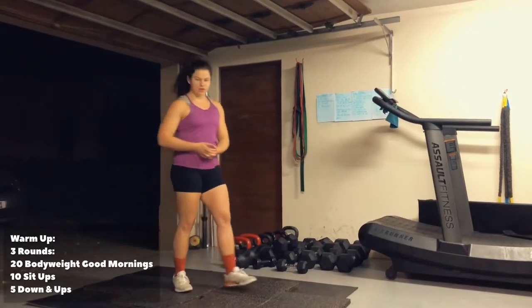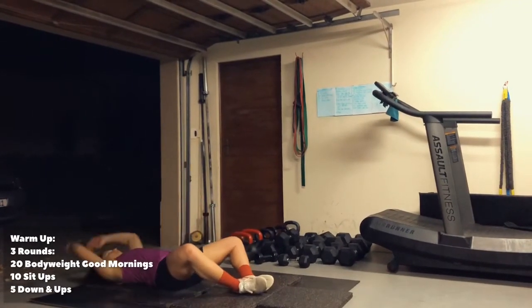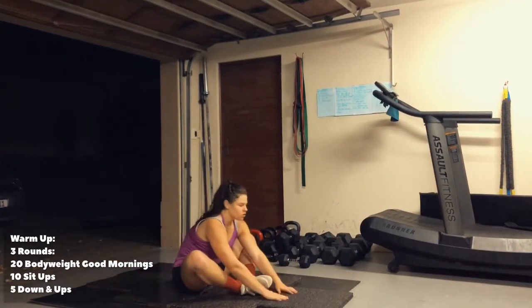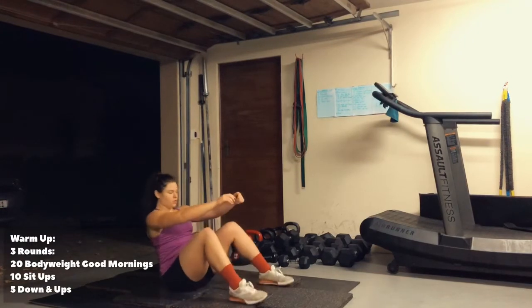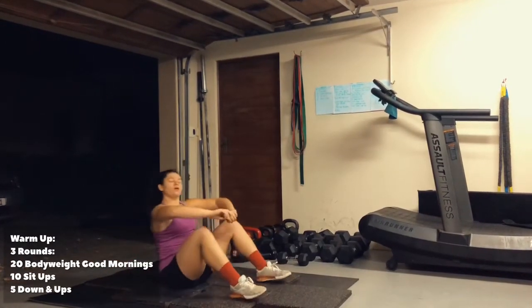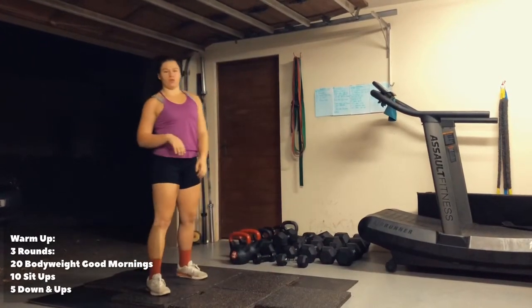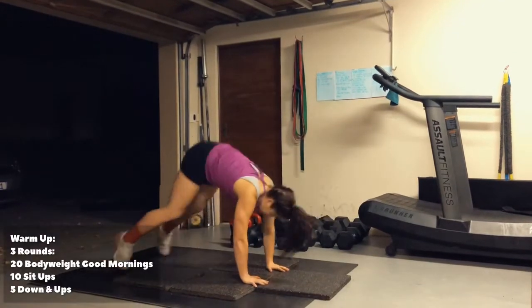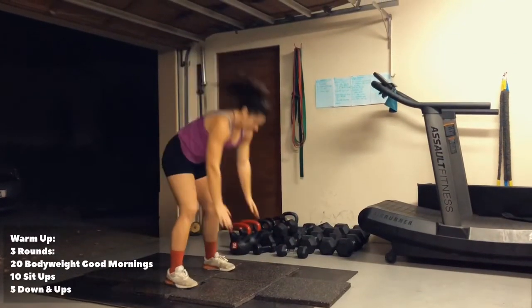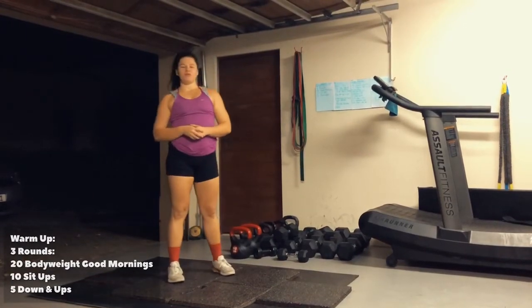After that, you're going to do 10 sit-ups. Reach overhead, touch on the opposite side of the toes. Otherwise you can do it with your knees up. After that, you're doing five down-ups to prepare you for your burpees — high plank, stand up. And that's your warm-up for tomorrow.